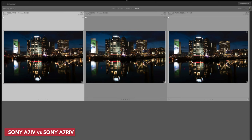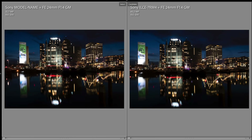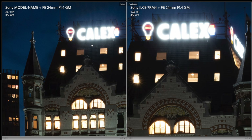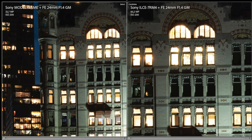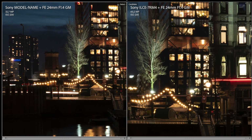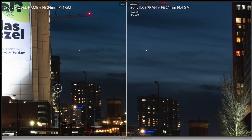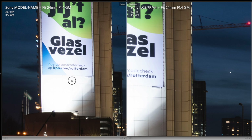Now we do exactly the same with the A7 IV versus the A7 R IV. We zoom to 100% and you can see that this time the A7 R IV zooms in further, because we're talking about nearly double the megapixel count. The sharpness of both cameras is phenomenal, and I personally find it very difficult to pick a clear winner.